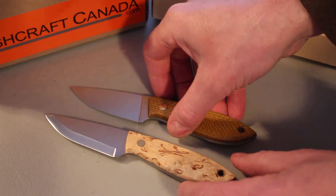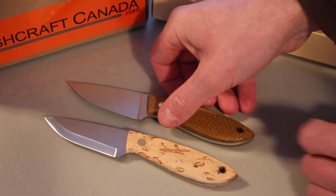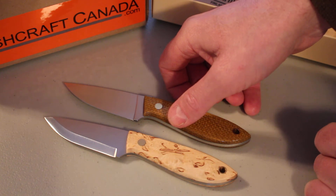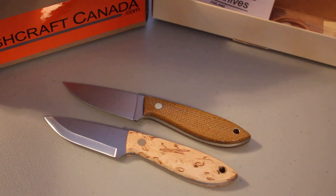We just got them in — you can see them on our website at bushcraftcanada.com. Six and three-quarter inches overall length on these. For any questions on Enzo knives, you can email me at paul@bushcraftcanada.com.